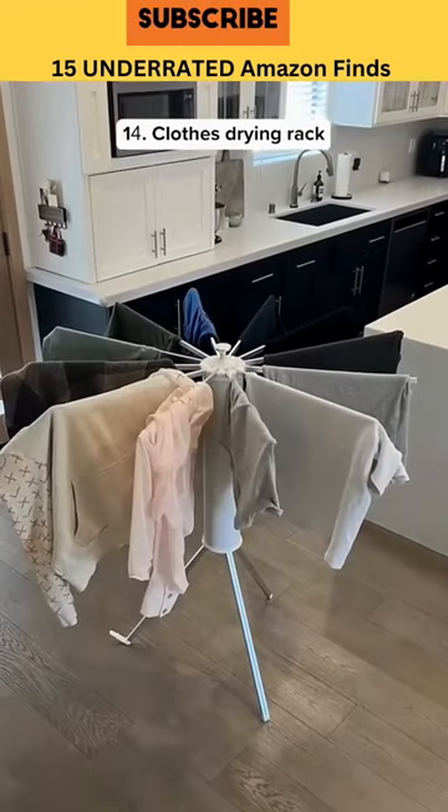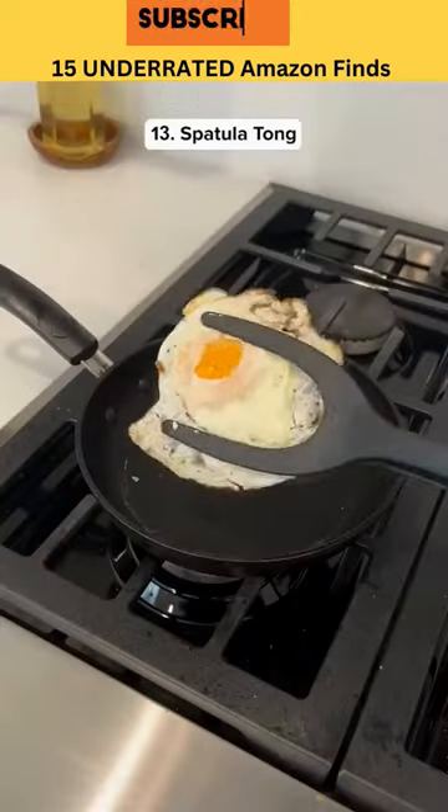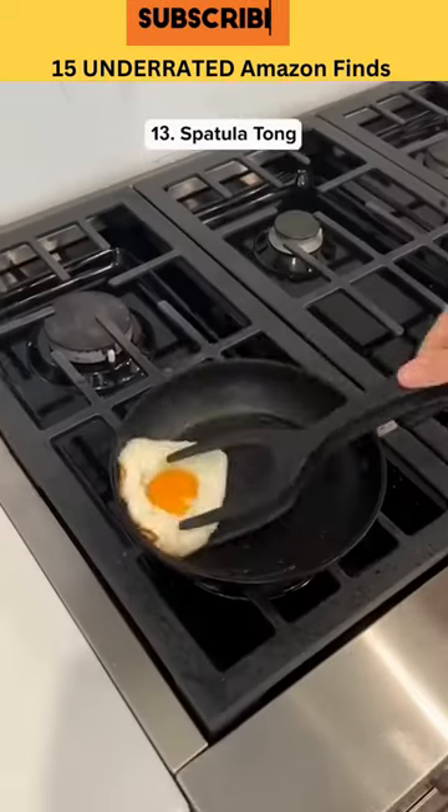This is a clothes drying rack that has quite different poles and it can fold up to save space. This is a two-in-one spatula that also works as tongs so you can flip your food easily.